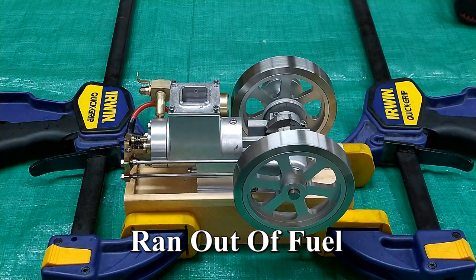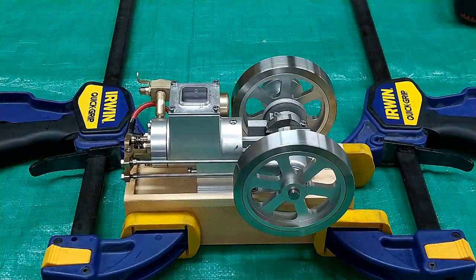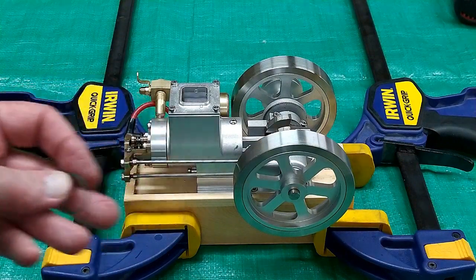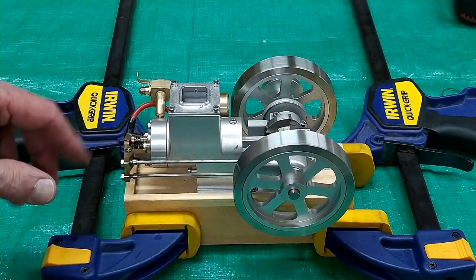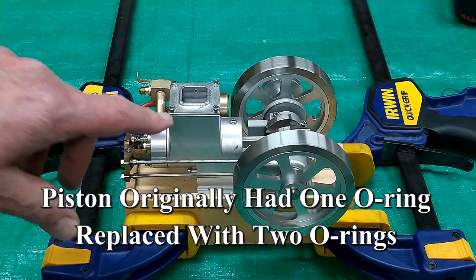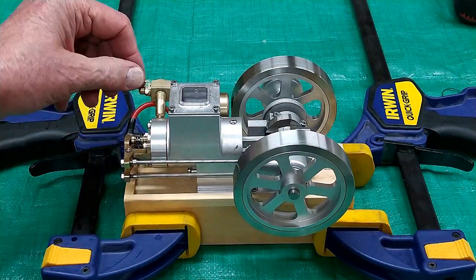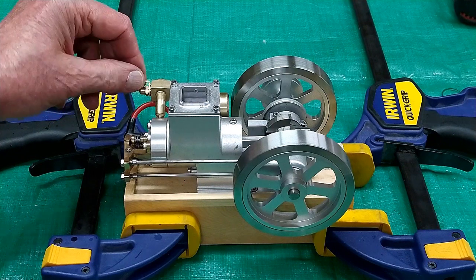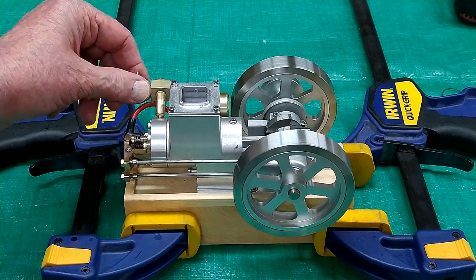I just ran out of fuel — I only had about a third of a tank in there. This thing does drink quite a bit of fuel. I already have maybe two hours or longer on this engine; it does pound a piston ring. I was losing quite a bit of fuel underneath the engine, so I replaced that fitting with two O-rings, and that's what it's running on. The disc has decided not to stay where I put it — I need a way of locking it in position — but if I hold it, it runs pretty good.